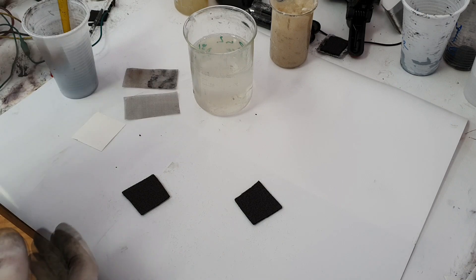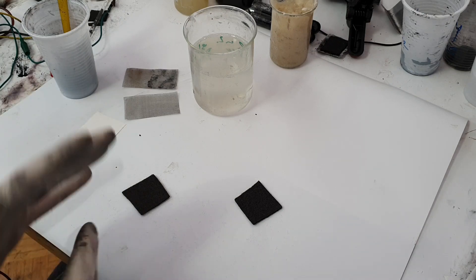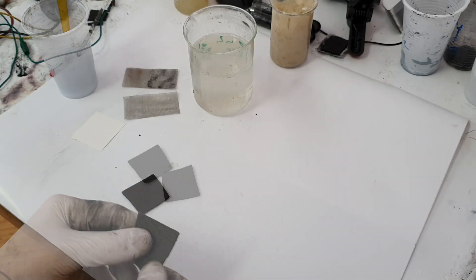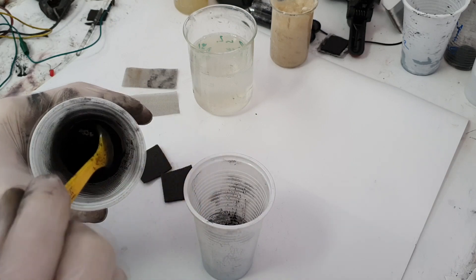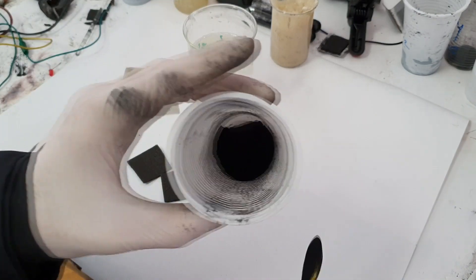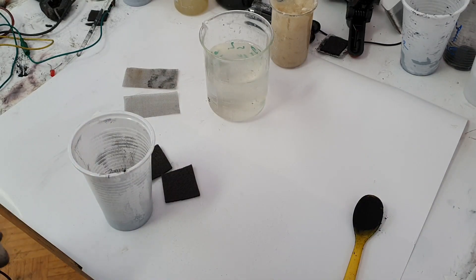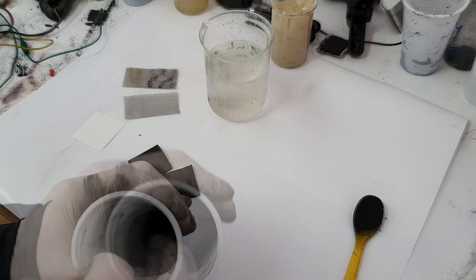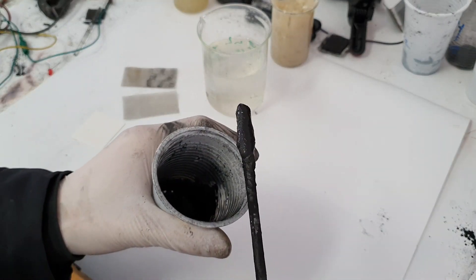Right now, like I said, I will put some active material which is in my case a mix of activated carbon and graphite 10 to 1. So I will impregnate the surface of this graphite carbon. I will put a full teaspoon of active material in another beaker. I will add a little bit of the electrolyte and mix everything together to get some pasta-like material.